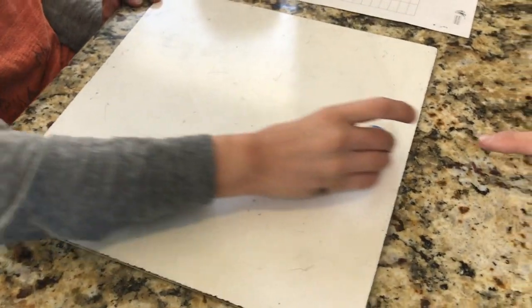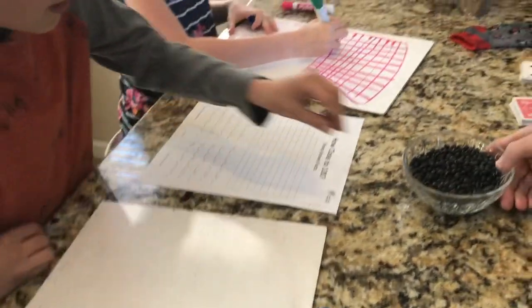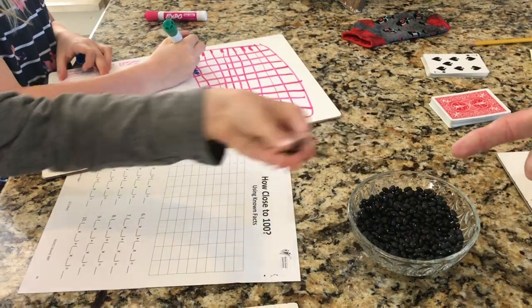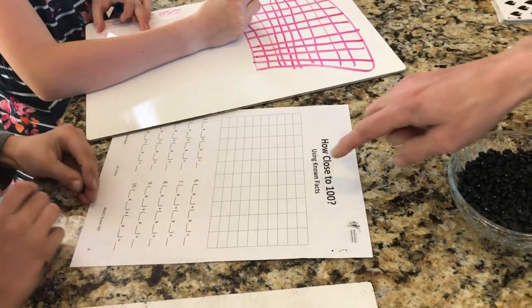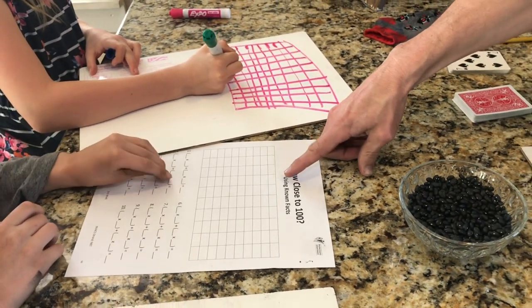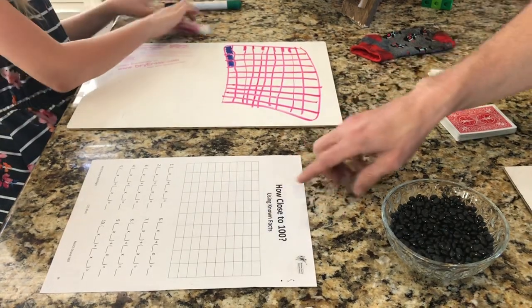Ryan went ahead and rolled the dice to start and got his two first factors. He got a 1 and a 3. So he's going to use these dried black beans to make a 1x3 array on the game board. We're using dried black beans so that we can reuse this game board because we don't have a printer right now. If you do have a printer or want to draw your own 10x10 grids, go ahead and make your array, Ryan.